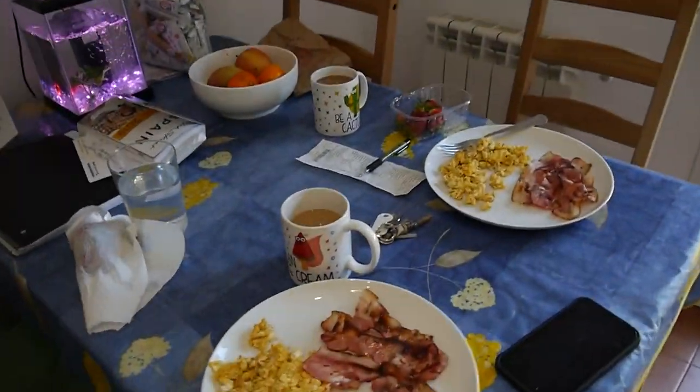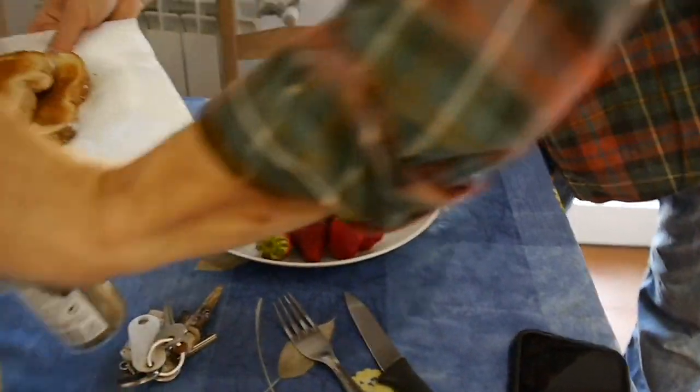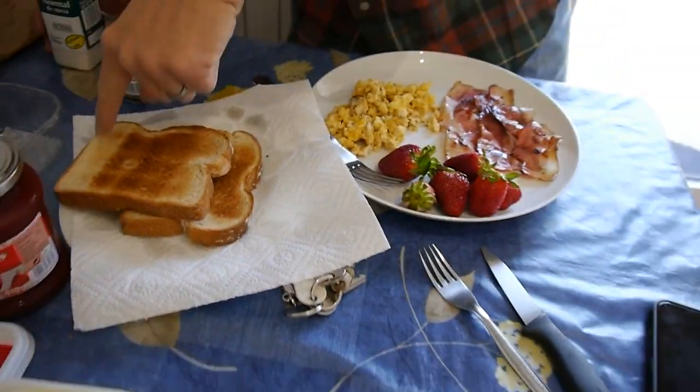You did a great job Eric. Do we have jelly? Here's our finished product: berries, bacon, eggs, and toast which toasted quite nicely — you can see where it was sticking out. Alright, thank you Eric!